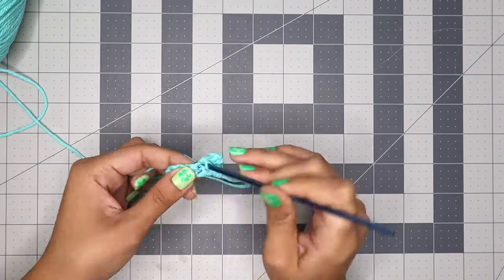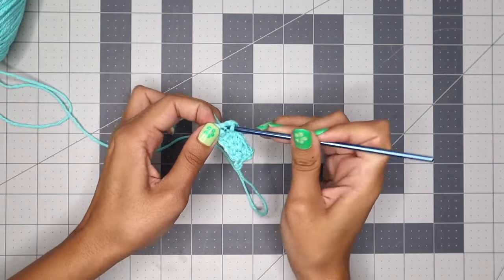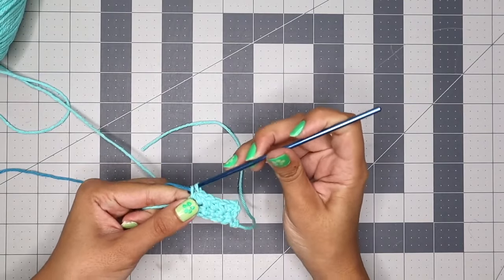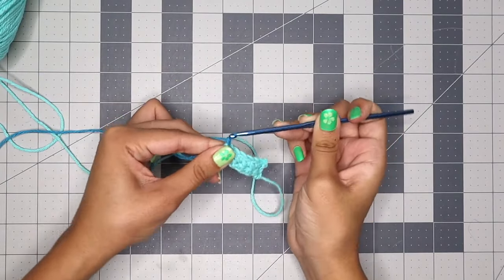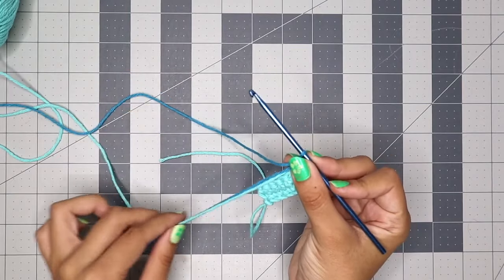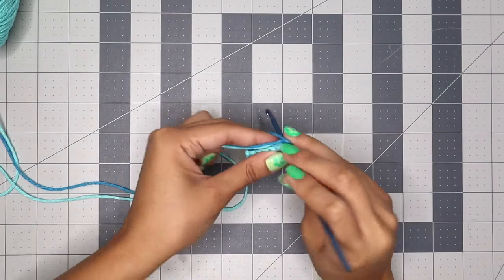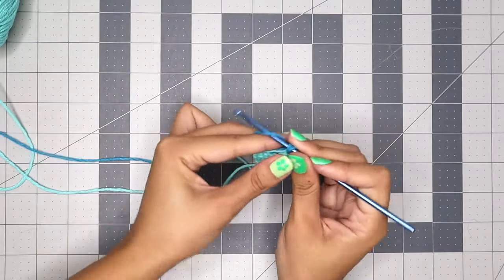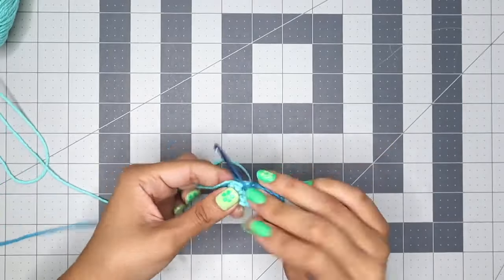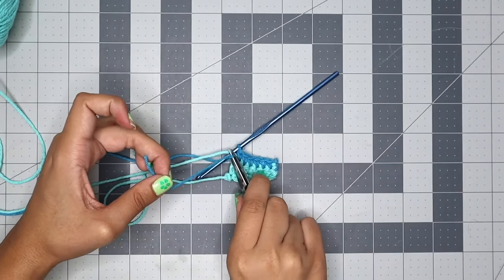Continue until you've made five single crochets. On the sixth single crochet, attach another color — finish that sixth stitch with dark blue, then chain one to start the next row and flip it around. Separate the dark blue you're crocheting with from the two pieces you're carrying — the light blue and the dark blue tail — and make sure to single crochet around them. Make six single crochets across, then cut off the rest of the tail so you don't have to keep carrying it.